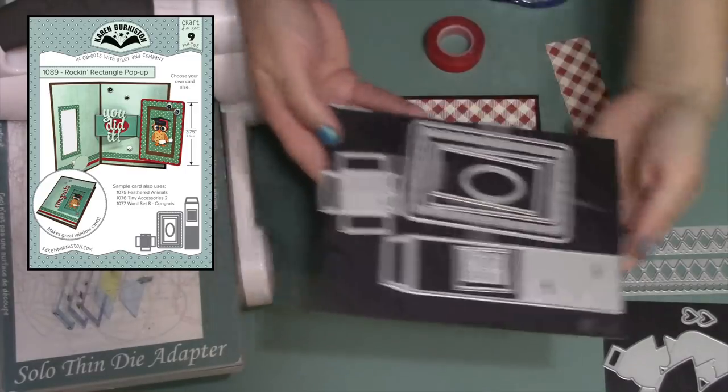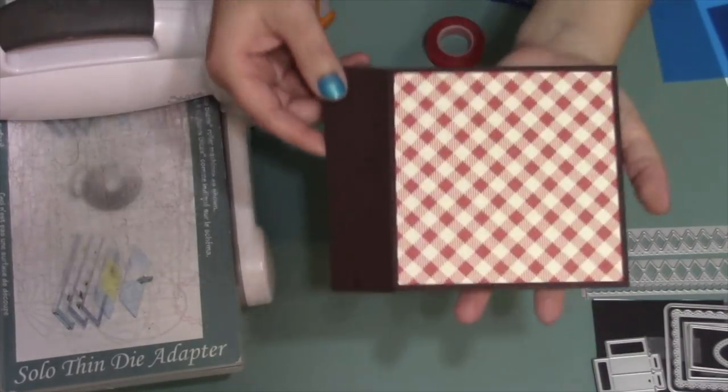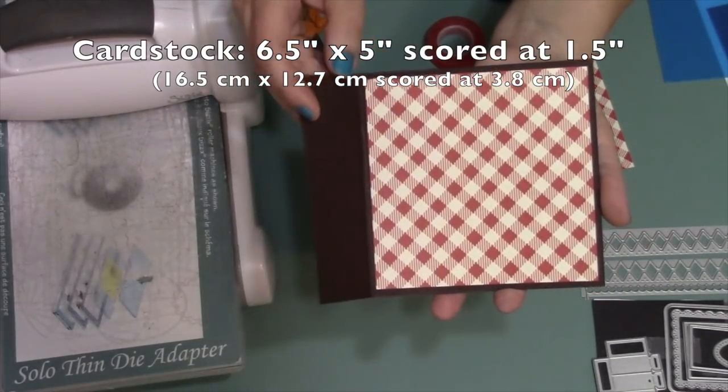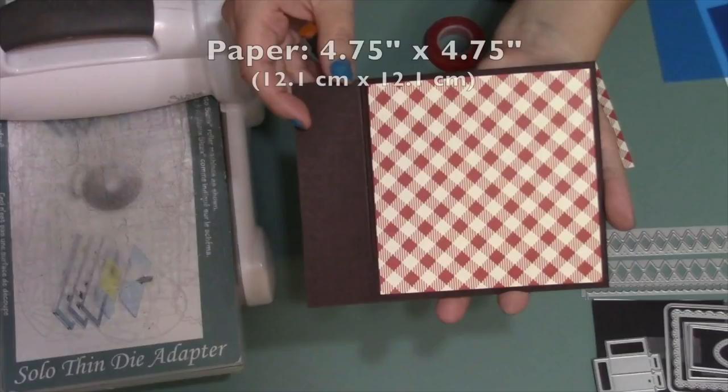The rockin rectangle die set includes nine individual dies. Before I get started with die cutting, I first need to make a card. I started with a piece of cardstock six and a half inches by five inches and scored it at one and a half inches from the left edge. I'm working on a five by five finished card.